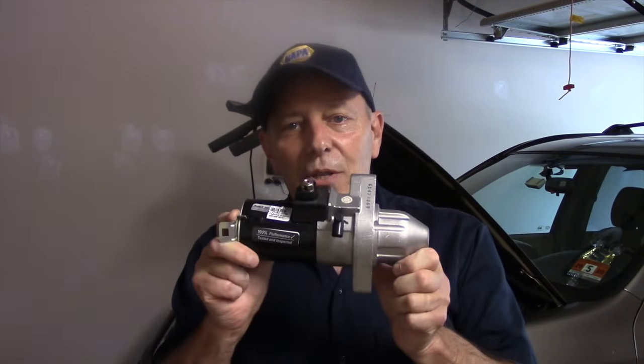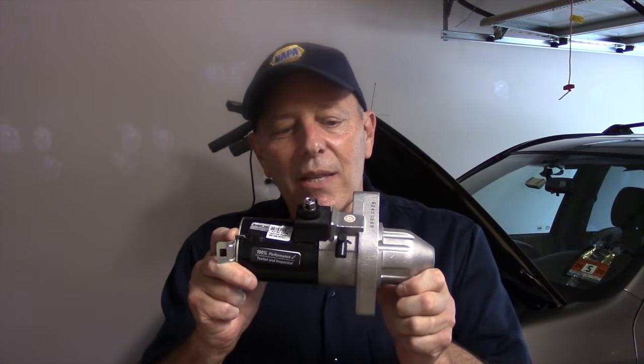Hi and welcome to another video by Jim the Car Guy. Today we have a 2006 Honda CRV with a 2.4 liter engine. We're going to be replacing the starter motor on this. This is the starter motor itself, and we're going to be replacing this today.